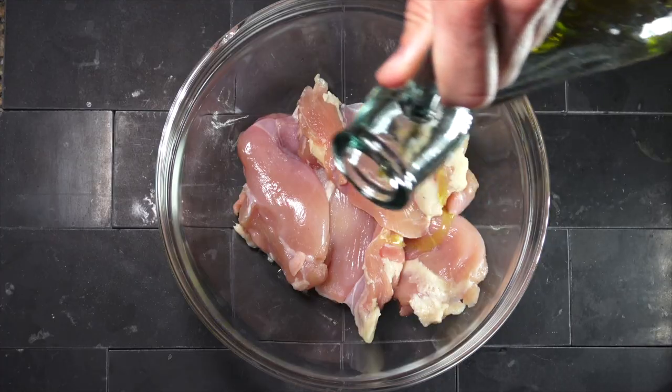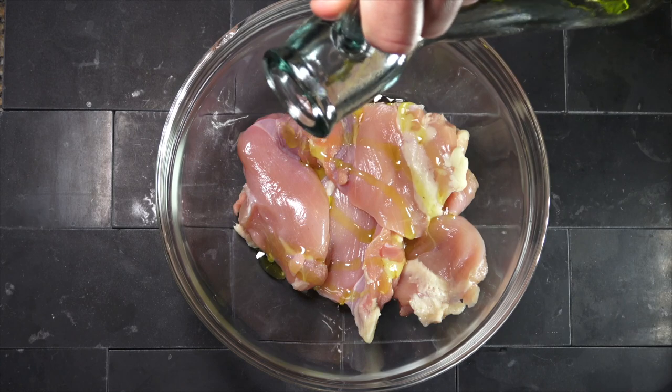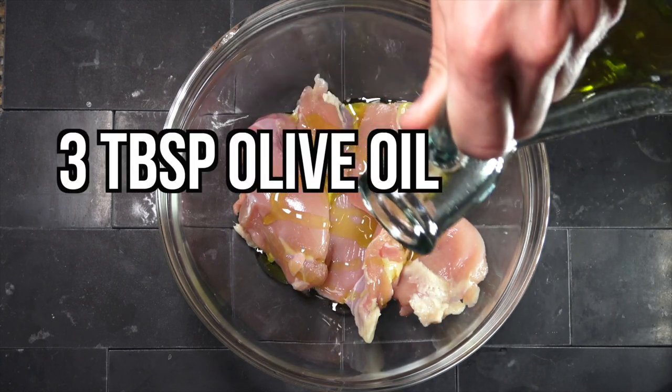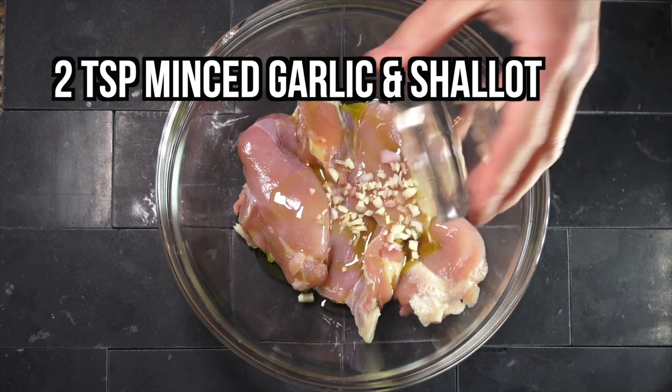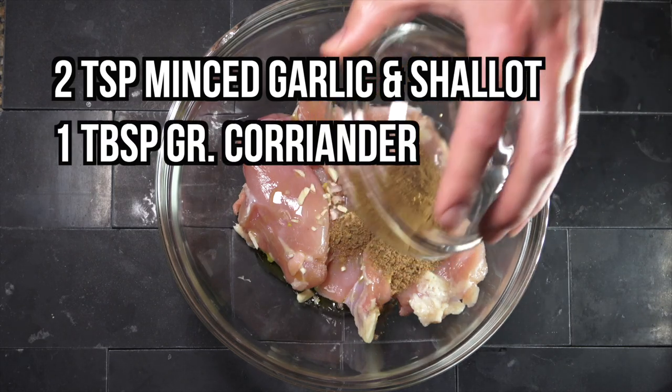Gary's probably excited. Right, Gary? Chicken shawarma? Do you know about chicken shawarma? Have you had this? I know three things — I love honey, I love ginger, and I love chicken. So I believe I will love chicken shawarma.